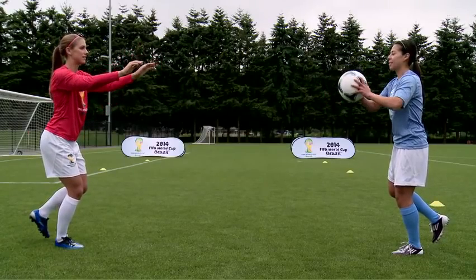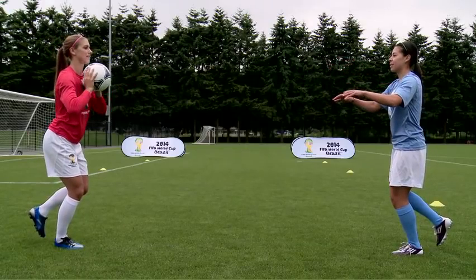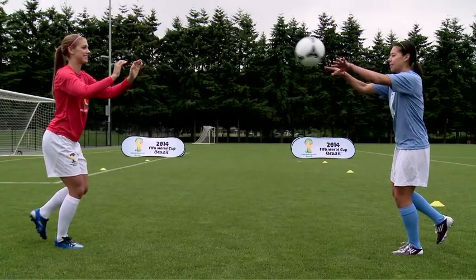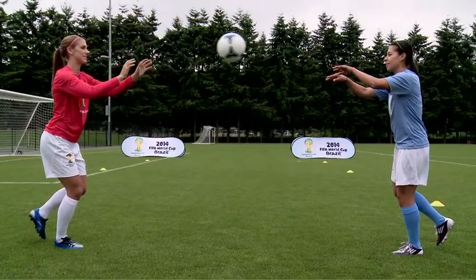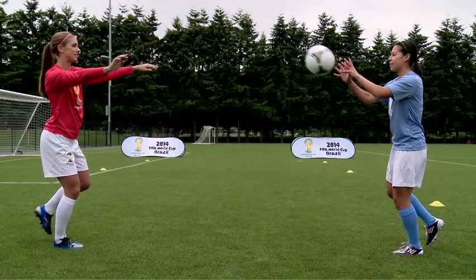Keep your balance while you throw the ball to one another. Hold in your stomach and keep your weight on the ball of your foot. Continue for 30 seconds, change legs and repeat. This exercise can be made more difficult by lifting the heel from the ground slightly.